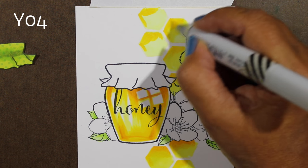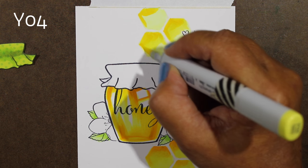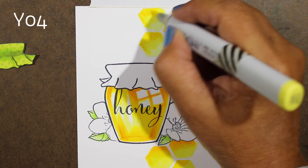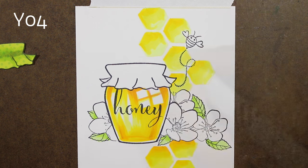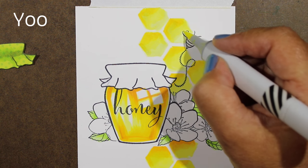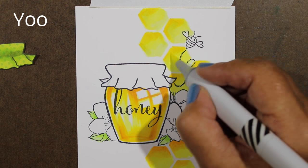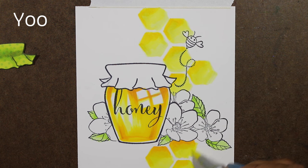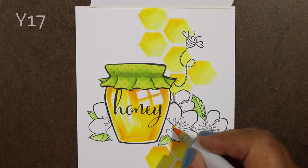In the Copic Jumpstart class there's a whole assignment at the very end where you get lots of practice coloring hexagons of all different sorts. I haven't seen very many people attempt that piece yet, but it's certainly good practice for blending. There will be a link on my blog as always to the Copic Jumpstart class — you can take it at any time, not just during the live portion.